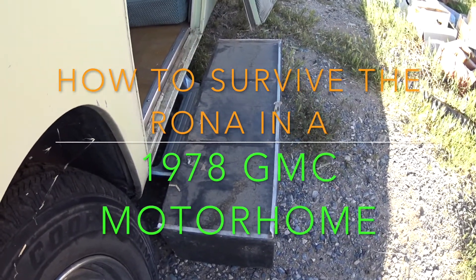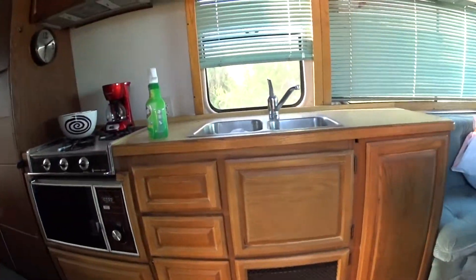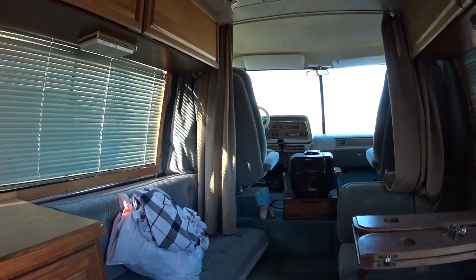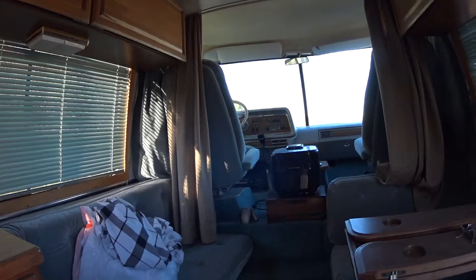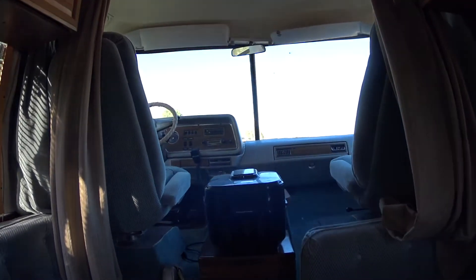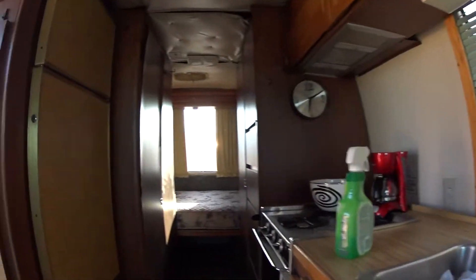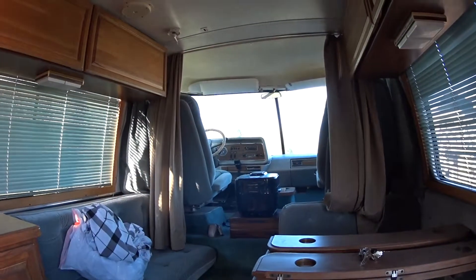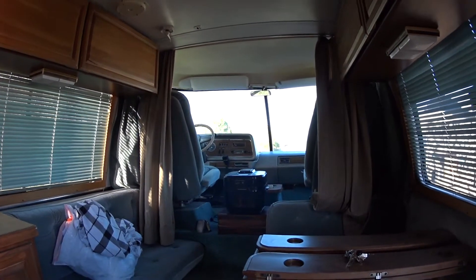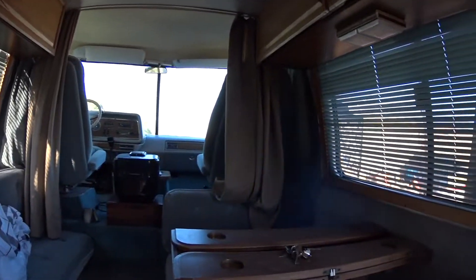It's a used scrounged-up step that makes it nice to come into the motor home. You picked yourself up a nice used late-70s GMC motor home, and it's the Rona collapse era. What is it, April 22nd? We're right in the middle of the Rona collapse. It is sad. What do you do? What's the first thing you do when you buy your motor home in this situation?